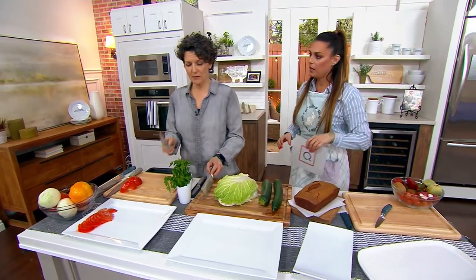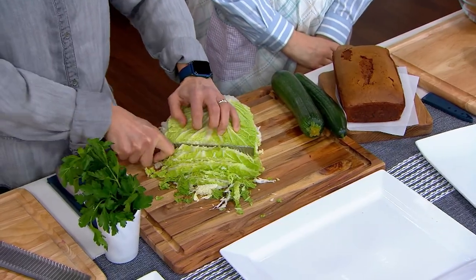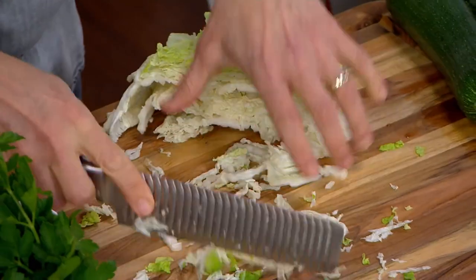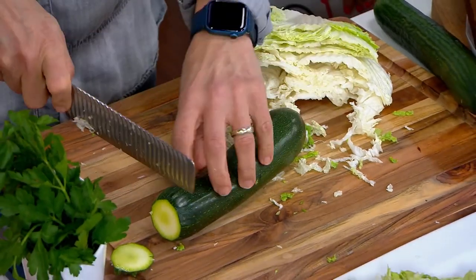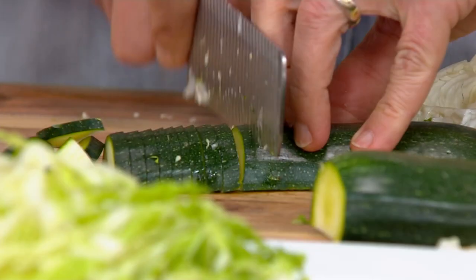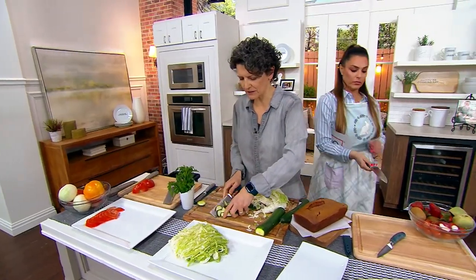This is that Japanese vegetable knife that you never knew you needed. The nakiri knife — you go up and down and look how it just slides through napa cabbage. I can make my own coleslaw right here. Then with a zucchini — cut it in half to give a flat surface — and nothing is sticking to the blade, making it easier and faster to do these jobs.